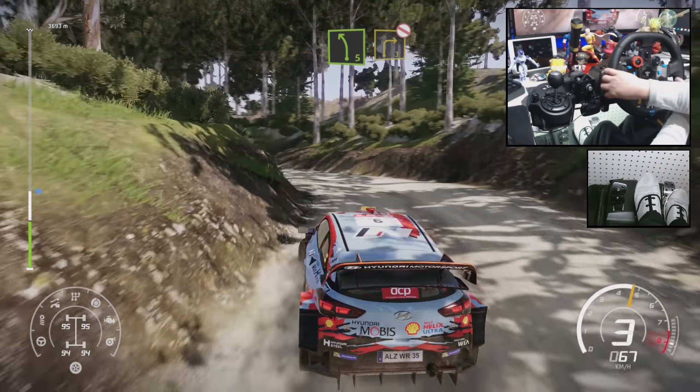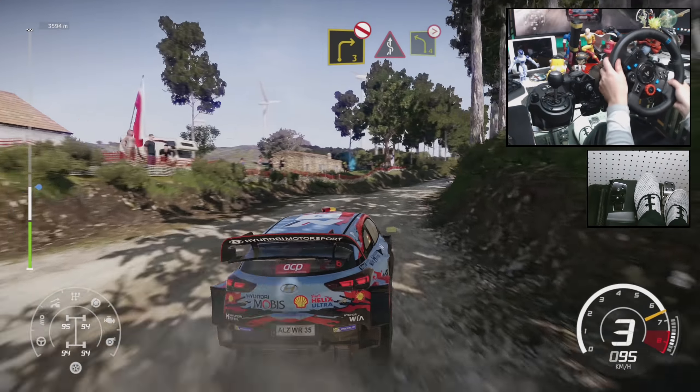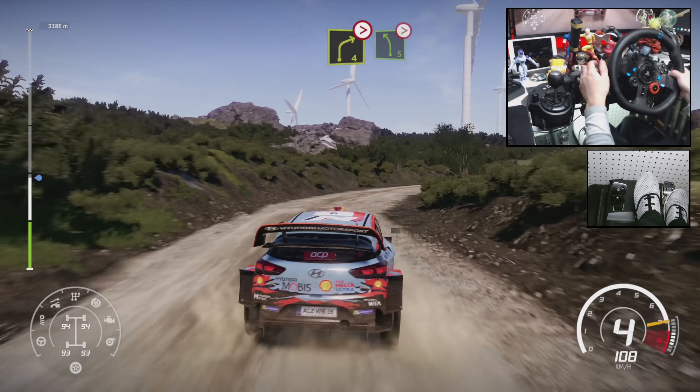Into left 5, right 3 short, don't cut, and kicks into left 4, tightens, right 4, don't cut, tightens 3, into left 5, tightens, keep in.